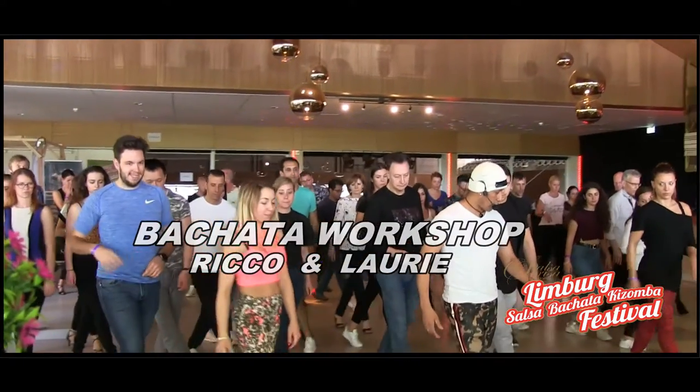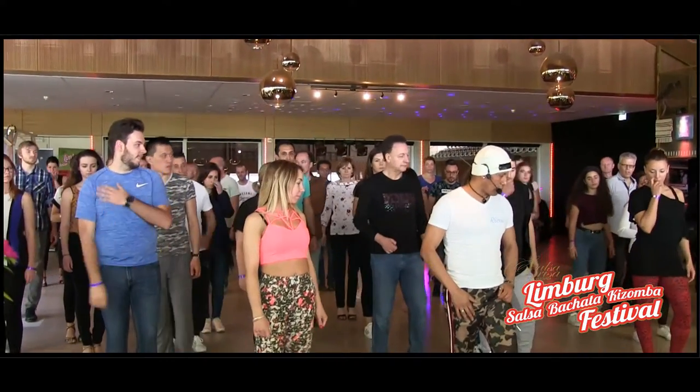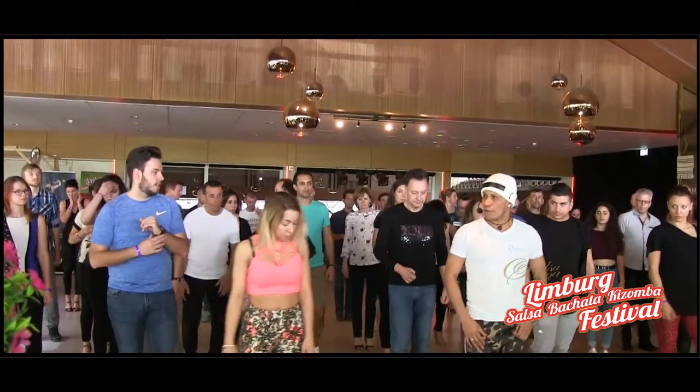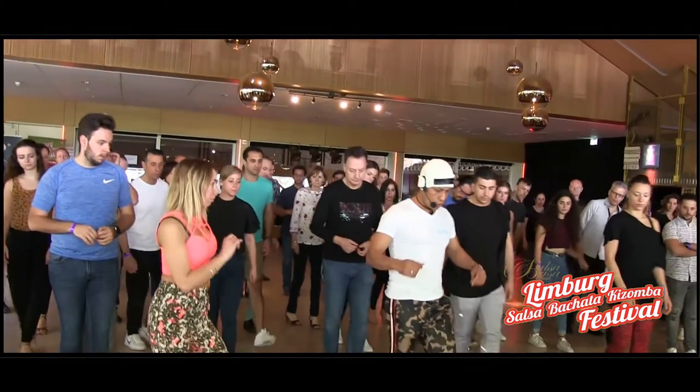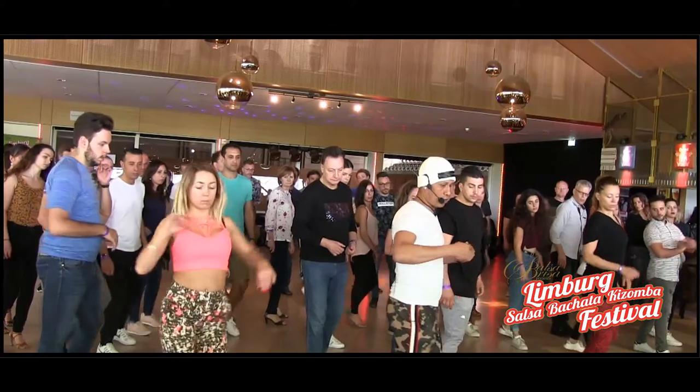5 and 6 and 7 and 8. Yes? You got that? Second step. What we're going to do after that? We're going to go 1, 2, 3, go in and you go back.